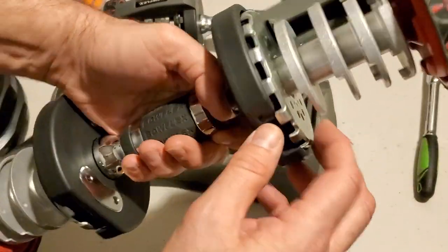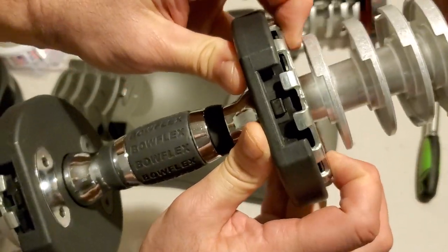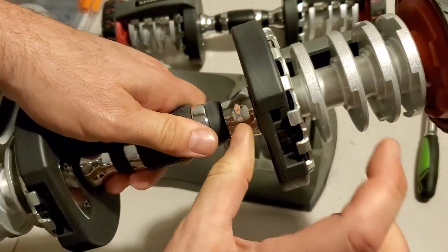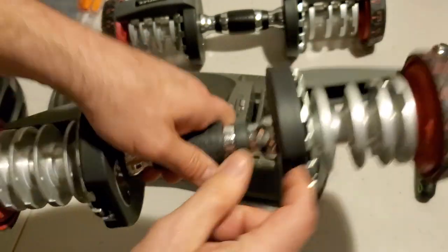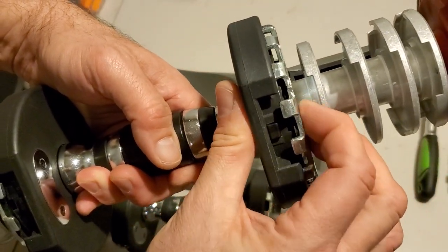Now, a properly assembled one. First of all, look at this up close — almost no movement in that plate. That's the way it should be. You should be able to press here and here with your fingers and not have this move. Definitely not like this.